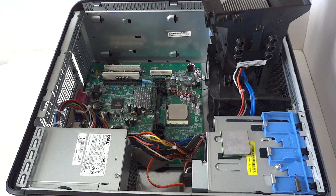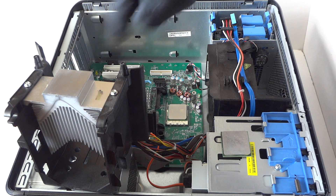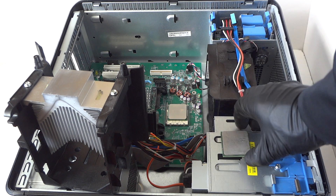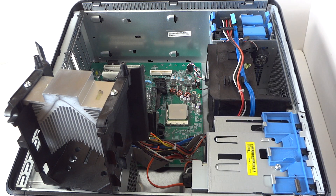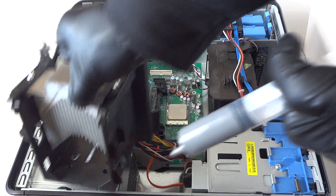Now I'm gonna go ahead and apply the thermal compound. I'm just gonna apply it to the heatsink, not to the processor — it'll be faster that way. This machine supports up to AMD Phenom quad core, but a dual core with higher clock speed will probably be better and all the games will work perfectly fine.